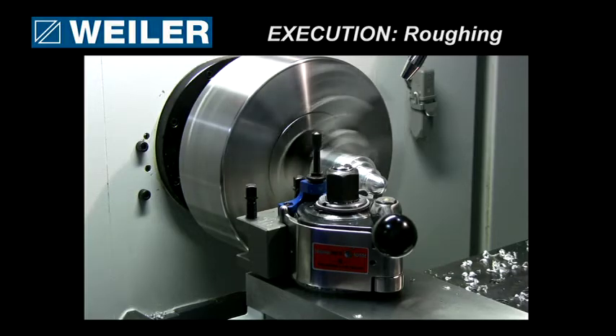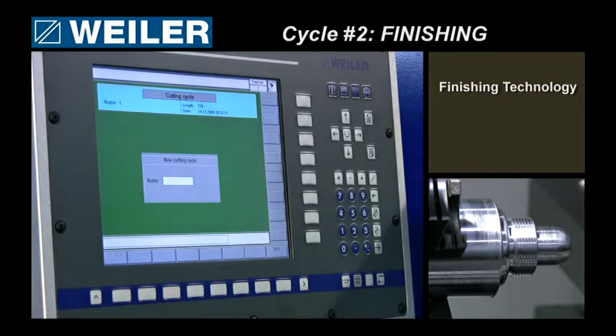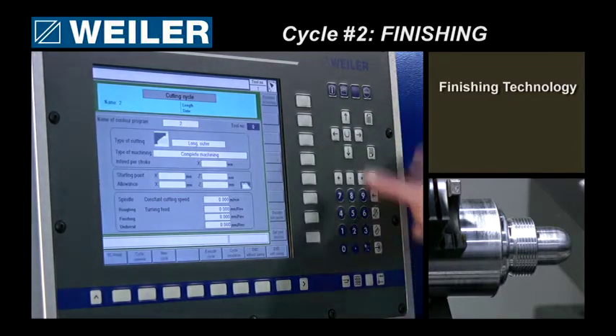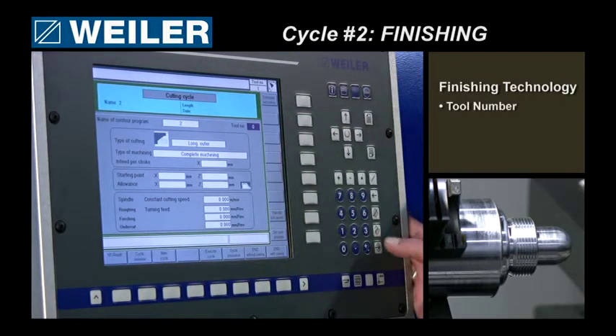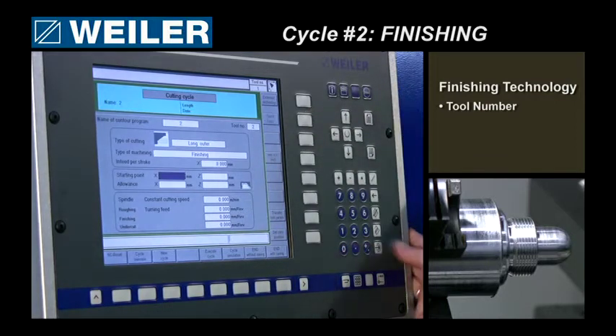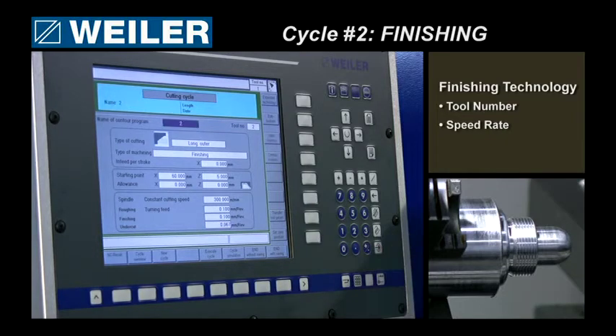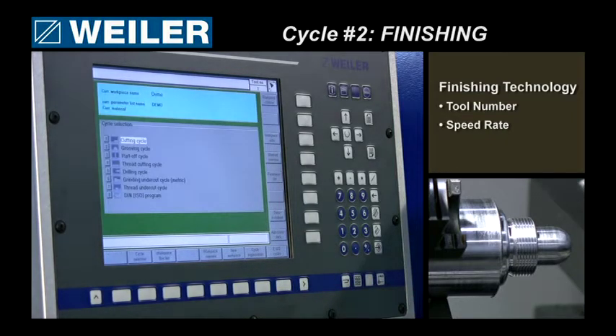The roughing cycle is now finished, so now I have to do my finishing job. I will put in a new cycle, I will call it number two, give it number two — longitudinal — this is a finishing operation. Given a start point, I will leave no material on it, increase cutting speed and reduce the feed. Finished with that.